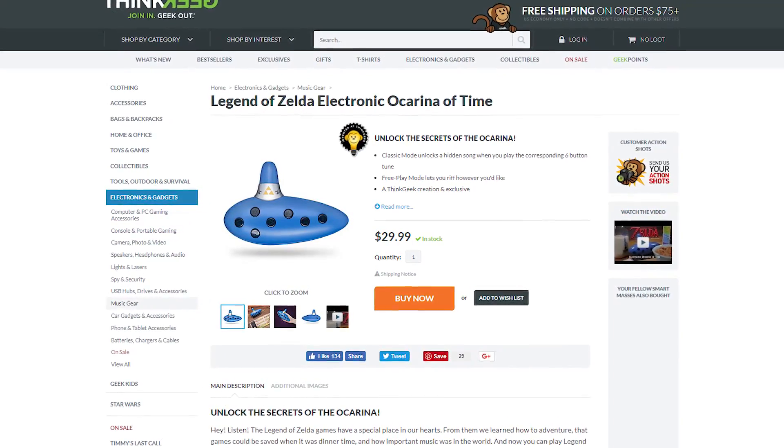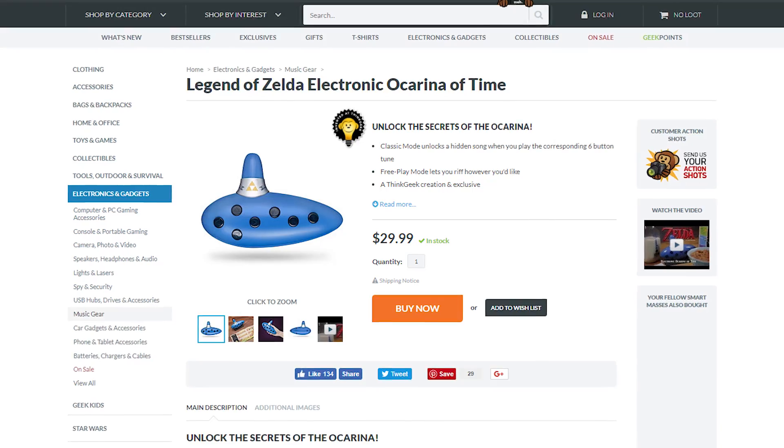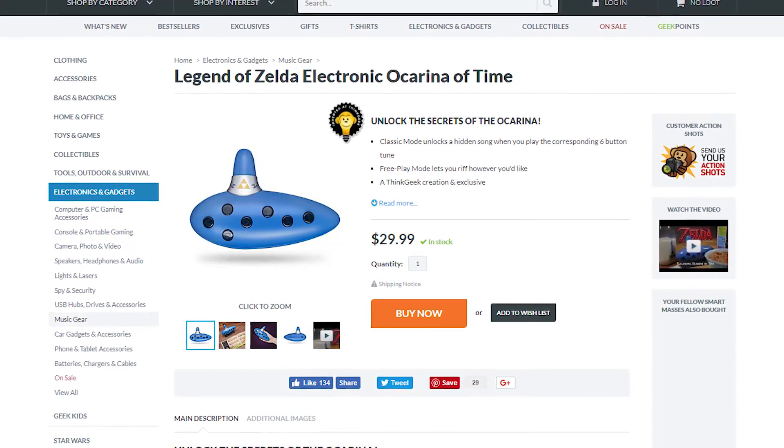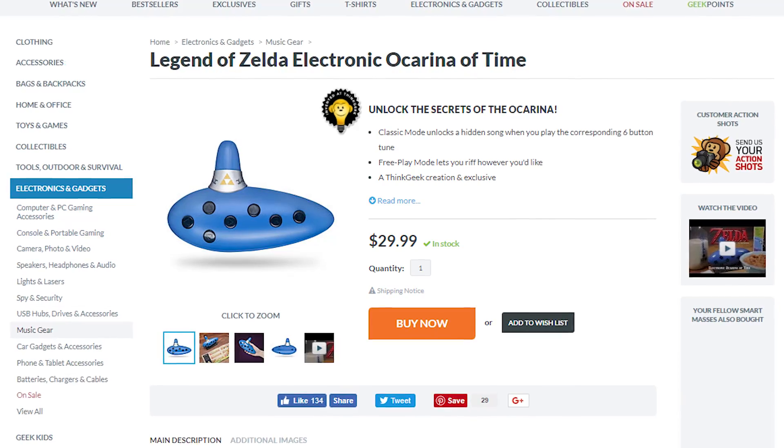Today I wanted to take a look at this Ocarina toy from ThinkGeek. This is a product that got licensed by Nintendo but was crafted by the ThinkGeek team. It retails for $29.99. Here's my overview and review.